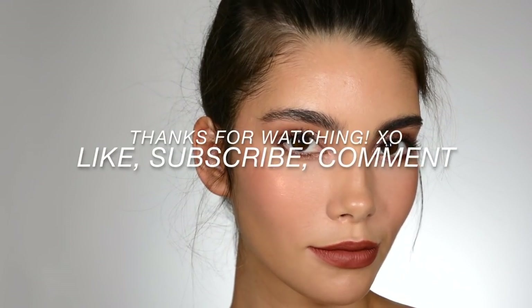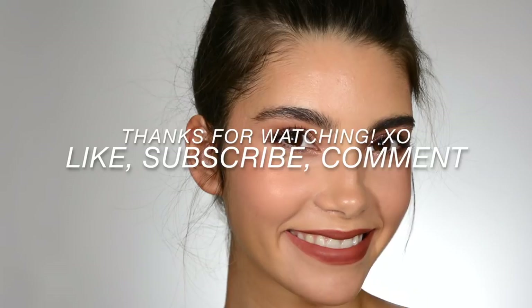That's it — it's super easy to do, it's so cute. All right, that's it. Subscribe.